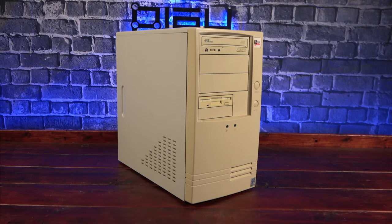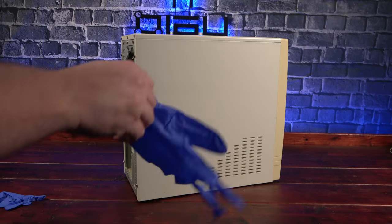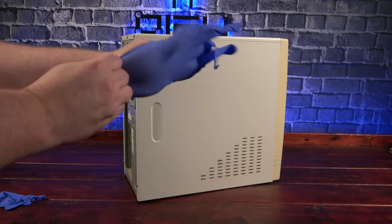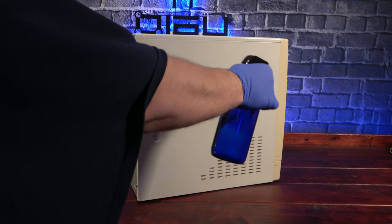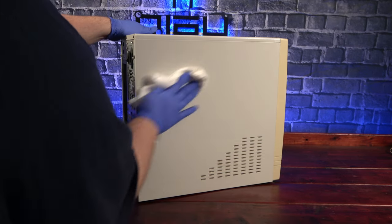There's only one way to find out — we're gonna have to open it up. Of course we'll want to be fashionable so it's time to don some gloves. I'll start by giving the exterior of the case a quick wipe down with some alcohol.